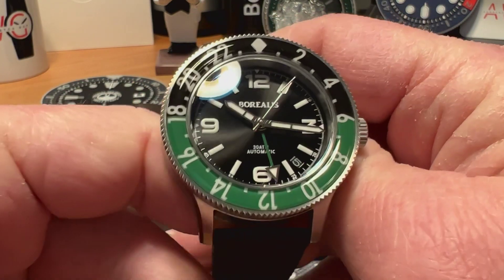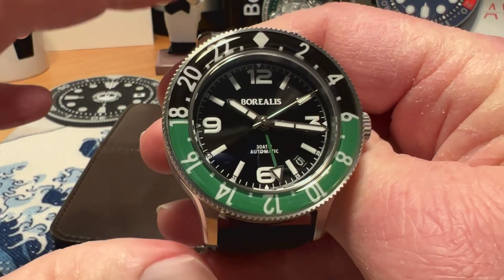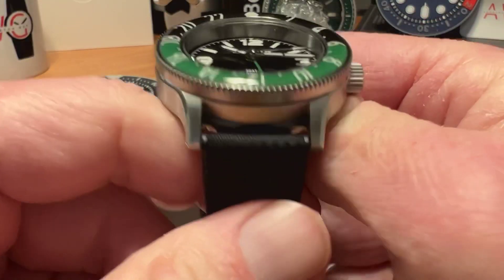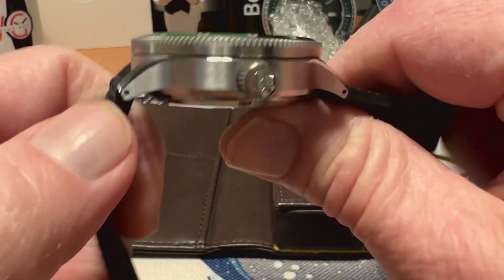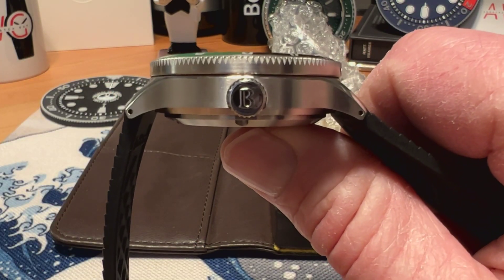Let's take a look at the watch. It is a 41.5 millimeter watch, 48.5 millimeters lug tip to lug tip, with a 20 millimeter lug opening. It is just over 14 millimeters thick, so it is a little bit of a chunky fellow.